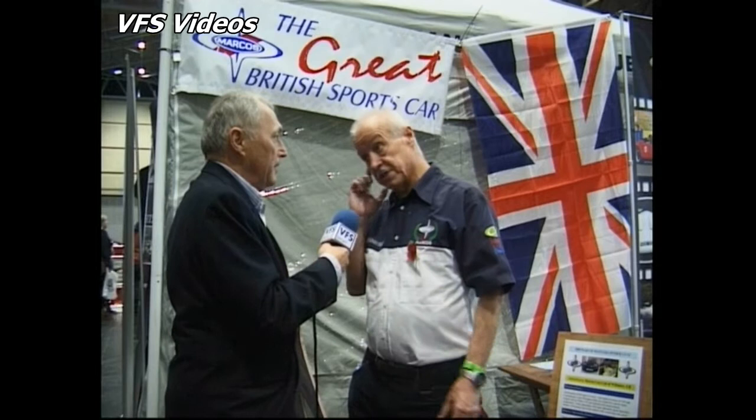They've all come a long way since when Marcos first made one out of a wooden chassis. You look at the wooden chassis — it was called, of course, the Ugly Duckling. They've progressed from that. The only reason they changed from wooden chassis to metal was because the wooden chassis was too labour-intensive. Extremely fast car, extremely lightweight — so the power-to-weight ratio is incredible.